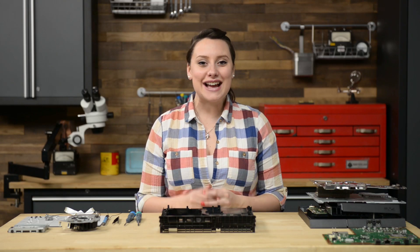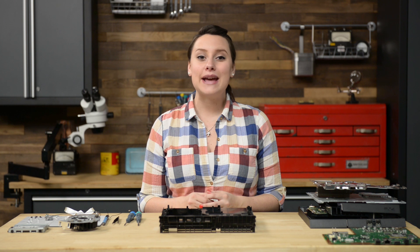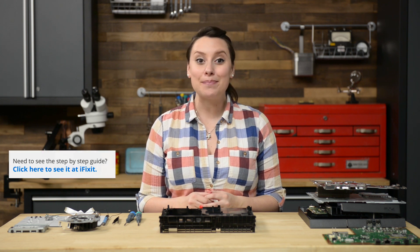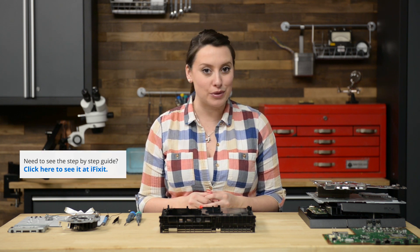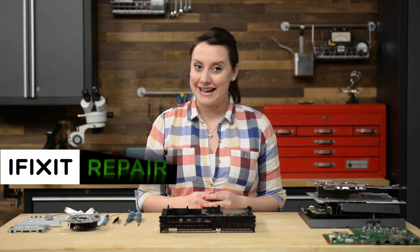Hi, I'm Gwendolyn with iFixit and today I'm reassembling the PlayStation 4. I have a few tips and tricks for you today, but make sure you also refer to our step-by-step guide appropriate to your repair when you do your reassembly. For this particular reassembly video I'll be working backwards on the fan replacement guide.